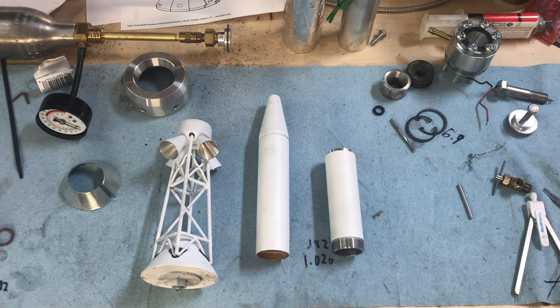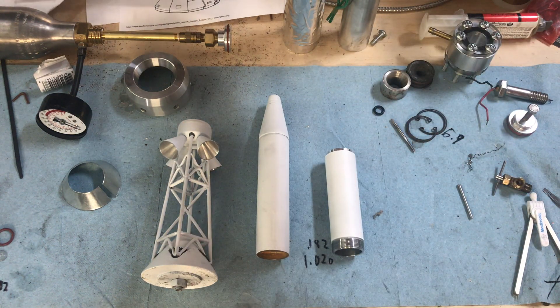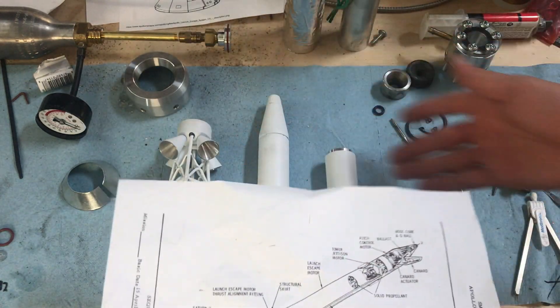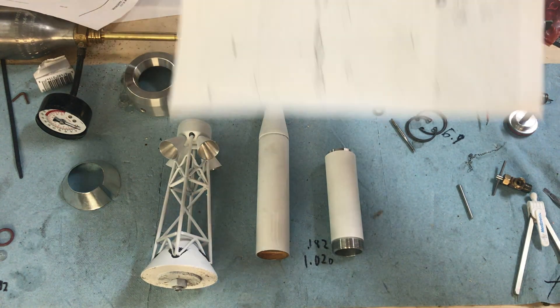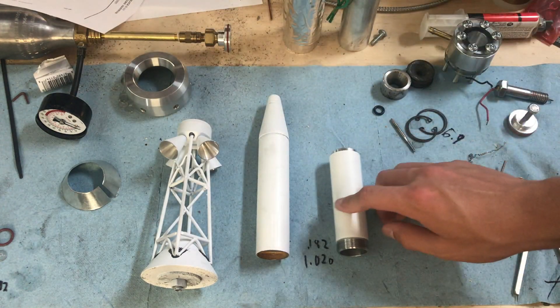I've already gotten a pretty good start on it - there's still a lot of work to be done, so I figured I'd take out the camera and start recording. What we've got so far is basically just the top part of the launch escape system. This is the drawing I've been working off of - everything on the drawing is in three separate pieces, and all that's left is to build the command module down here.